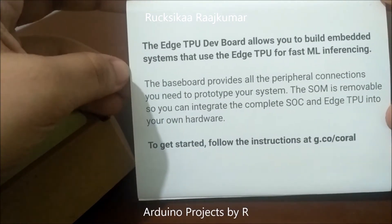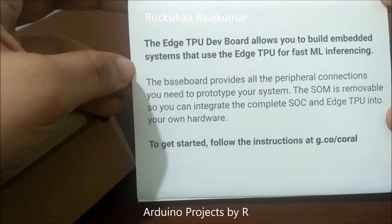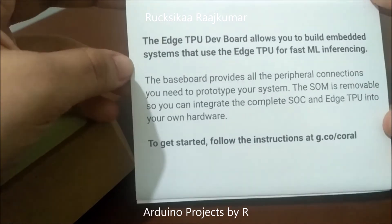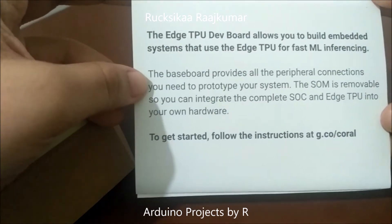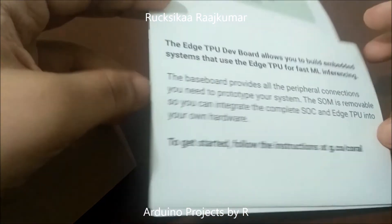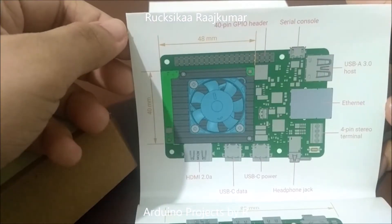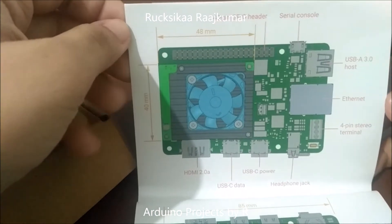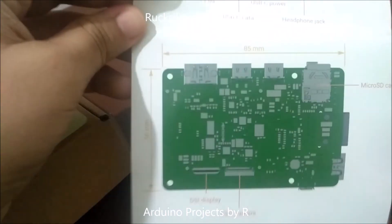The base board provides all the peripheral connections you need to prototype your system. The SOM is removable, so you can integrate the complete system on chip and Edge Tensor Processing Unit into your own hardware. Here you can also see a labeled diagram of the Google Coral AI development board, and this is the back side of the board.